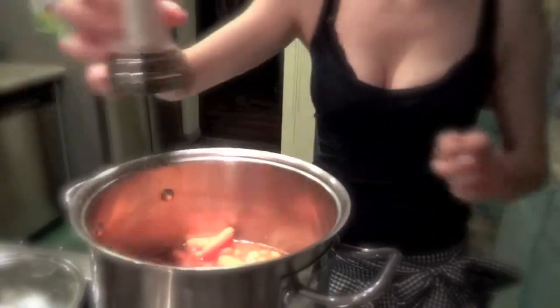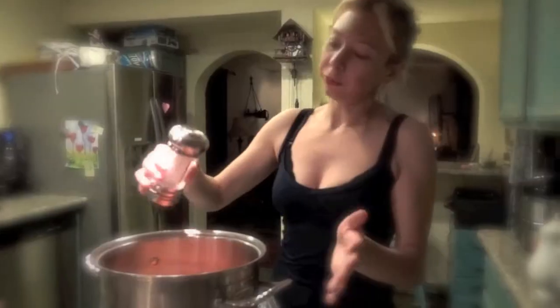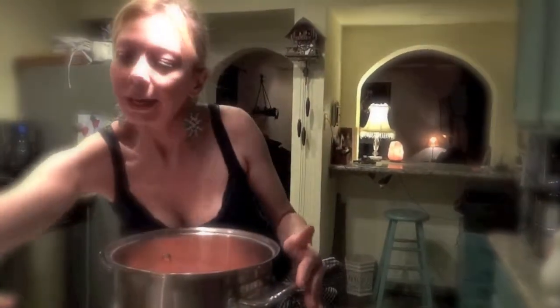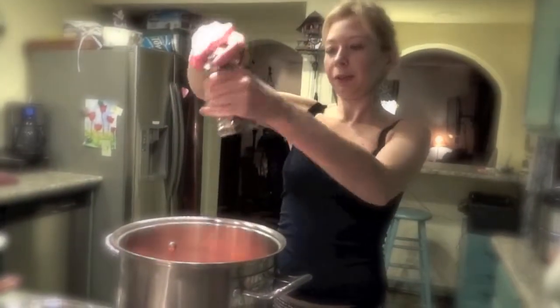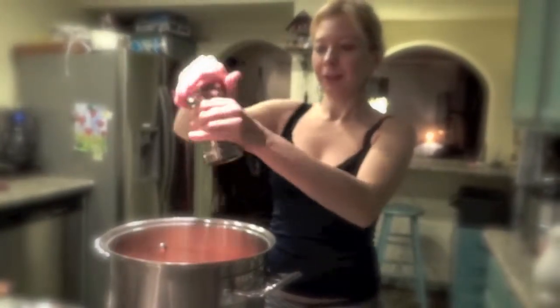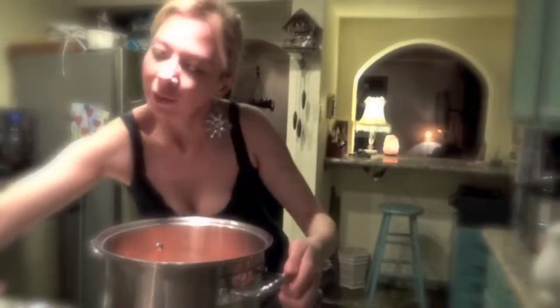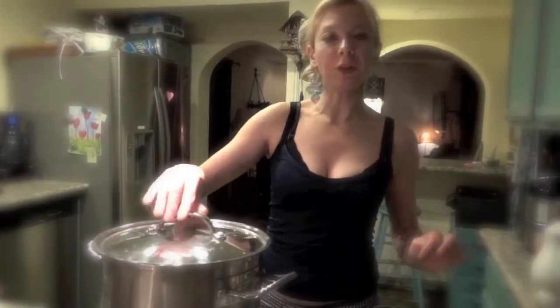Make sure to add salt - put as much salt as you like - and some green pepper. That looks delicious. Now you're just gonna wait, let this cook for 45 minutes, put the top on, and let's get a glass of champagne while we wait.